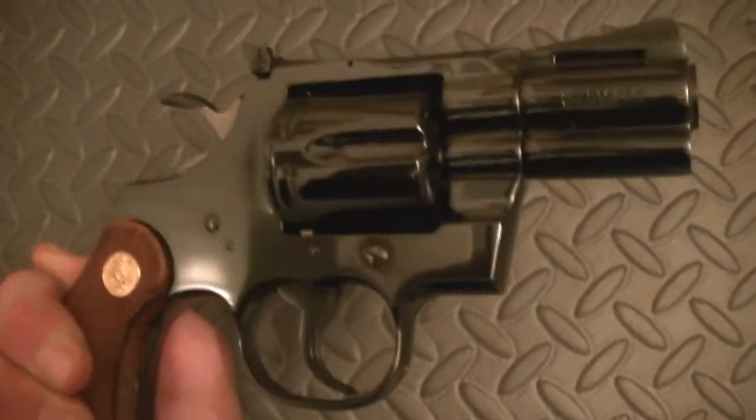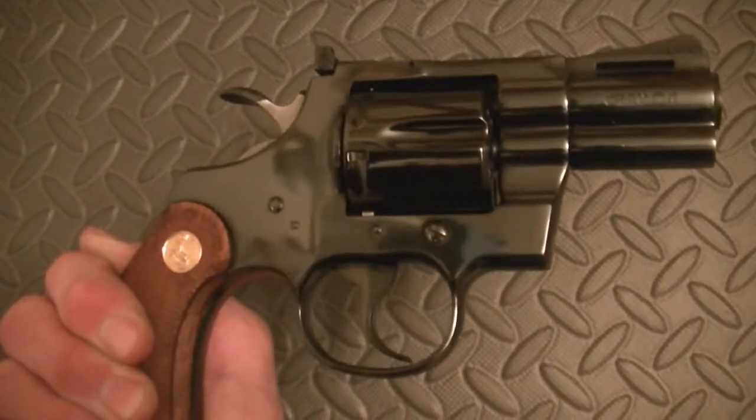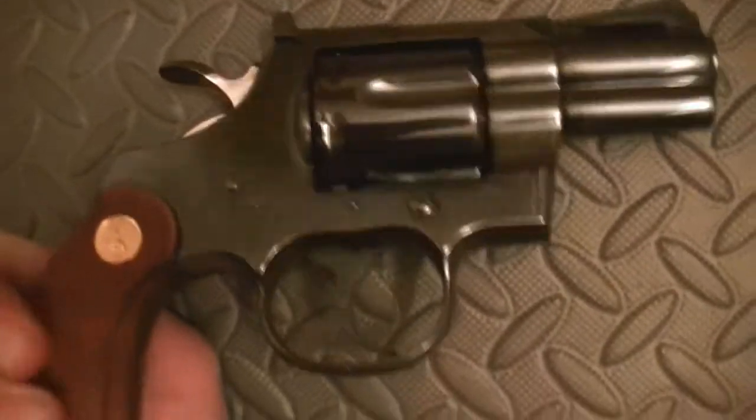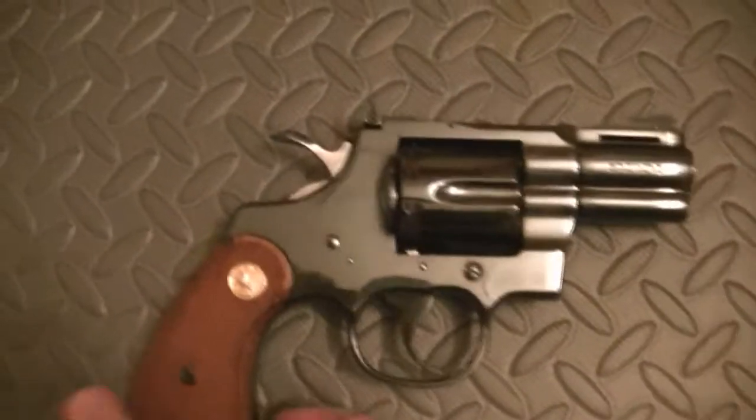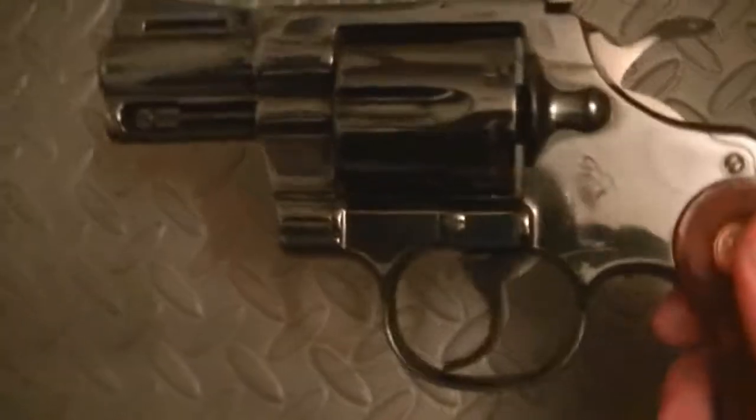Colt Pythons are just absolutely stunning. Hand fitted lockworks, also hand polished. You have your grooved trigger, 357 Magnum, and then this beautiful royal blue finish. You're not going to find a more beautiful gun. And what's even more beautiful than that is it's not just beauty that's skin deep. You also have your back strap that is grooved.